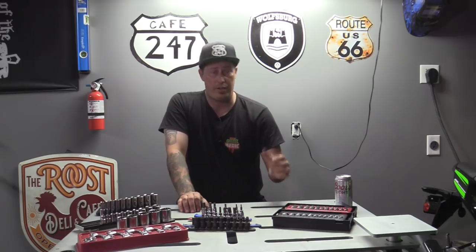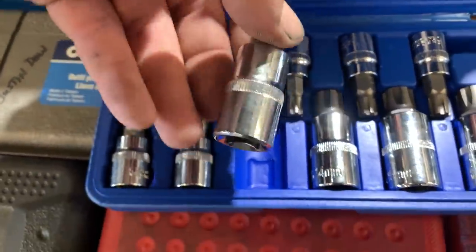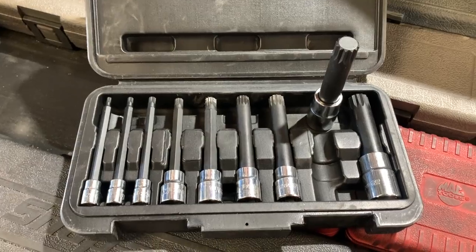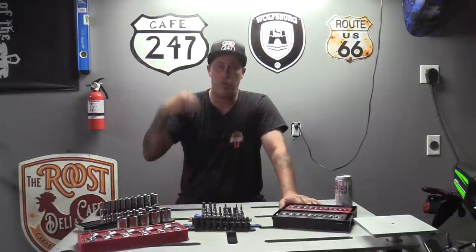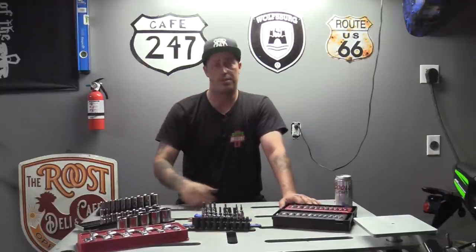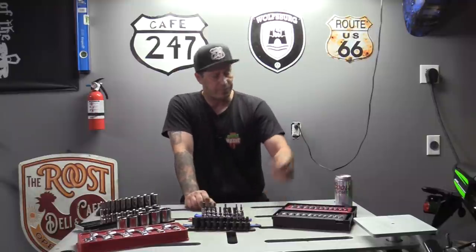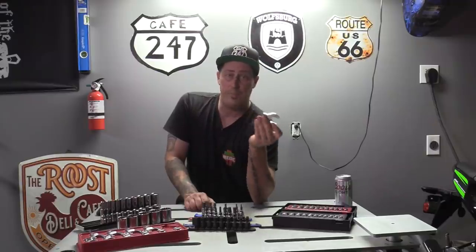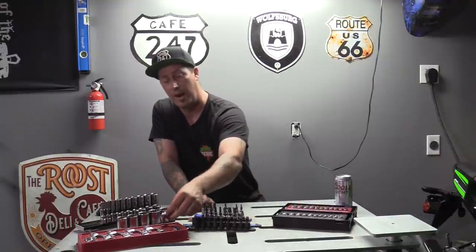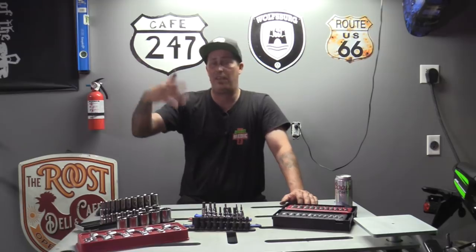Moving on to specialty sockets — you're going to run into situations where you need a spline drive. I've seen it on BMW for the back of their flywheels and stuff. You're going to run into triple squares — I can't tell you how many different European models between Volkswagen, Audi, and Mercedes that require a triple square. Triple squares come in handy, not just in the long ones but even short ones, and sometimes you need ones that are even longer. Also, what category do you really put crows feet in? Do you put them in your wrench drawer or your socket drawer? These are 3/8 drive and you do put an extension on them. I put mine in the wrench drawer.